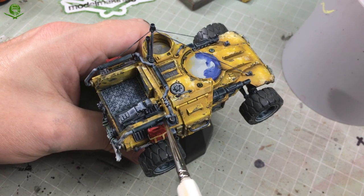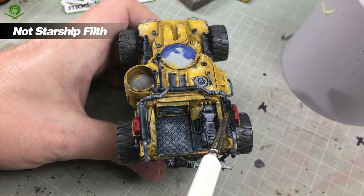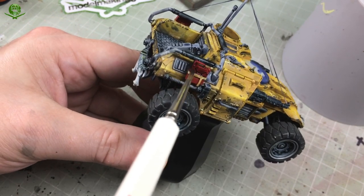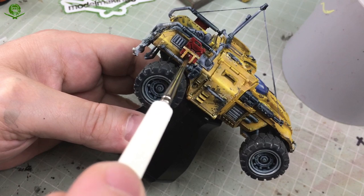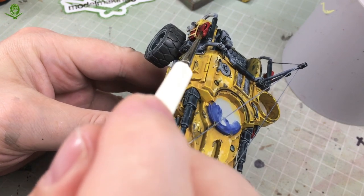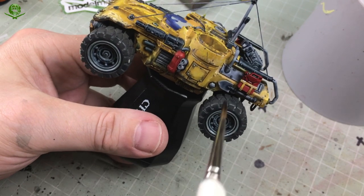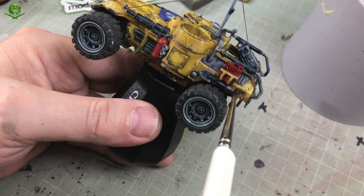Once that's dried, it's time to go in with an actual shade - Nuln Oil. For two specific reasons: on bits like the railings I want to create a kind of rubber or plastic look, and Nuln Oil is brilliant for that. Built up over one or two layers you can get a proper dark plastic or rubbery look. I'm also putting it over things like the jerry cans to get recess shading - dirting it up and putting darkness in the recesses. I'll be painting back over these in the highlight areas later on.